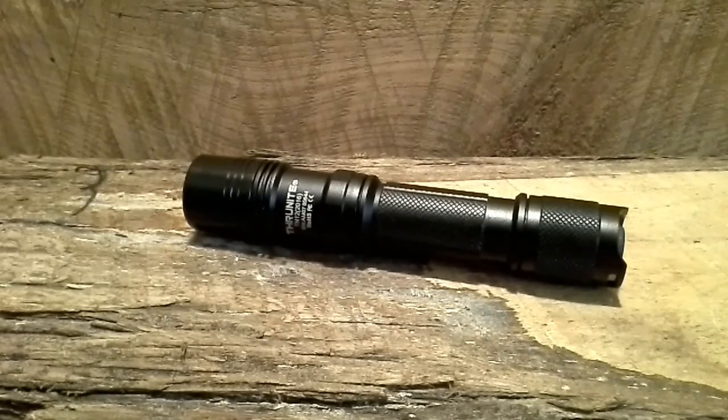Hey YouTube, Rando here. Recently we did a finds video where I showed this flashlight, and I also did an unboxing on it. It's a Thrunite TN12. I've been carrying it for about two weeks now, long enough to know I really like it — I actually love it.